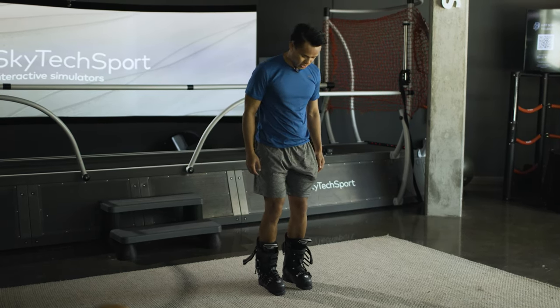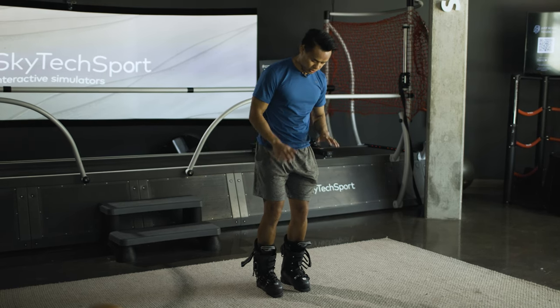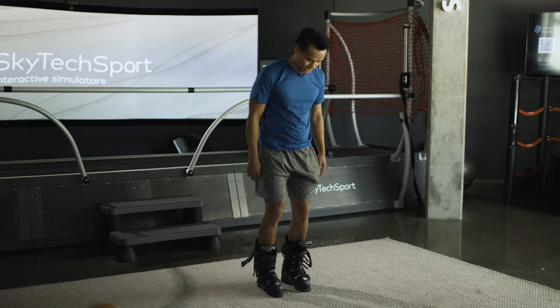Forward, back, kind of weight shifting side to side. You don't want to edge the skis at all — you're trying to keep the boots nice and flat.